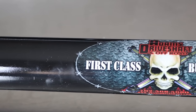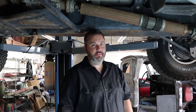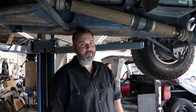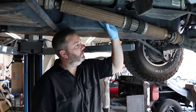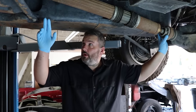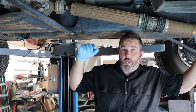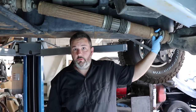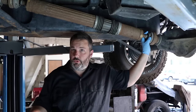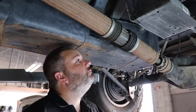Hey Mike, appreciate you letting me come over to your shop. You're going to be doing all the work today while I follow around with a camera. What's the game plan? We're going to start by removing the rear drive shaft, replace the pinion yoke, move up and replace the transfer case yoke, install the rear drive shaft, then move to the front. How long would this take in a garage by yourself? It's probably a two-hour project. Not too bad.